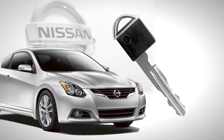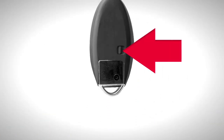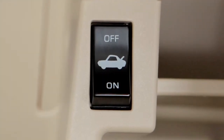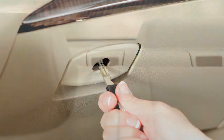The mechanical key is concealed inside your Intelligent Key — keep it with you to protect your belongings. To remove it, release the lock knob on the back of your Intelligent Key and pull the key out. Now push the trunk release cancel switch inside the glove box to off.